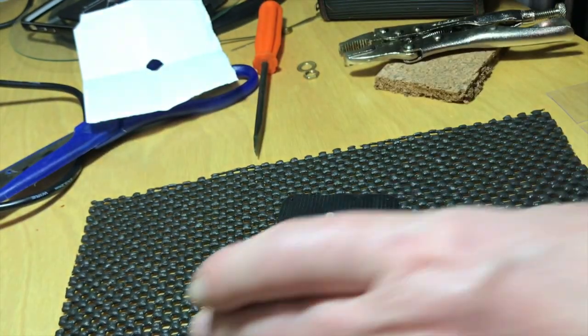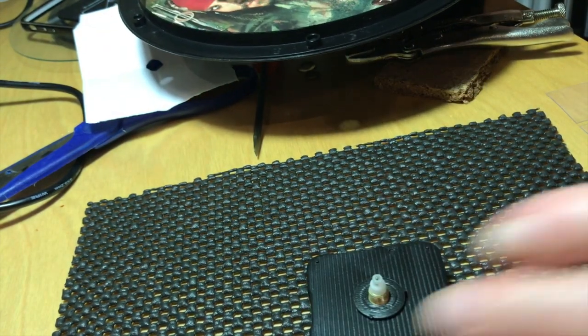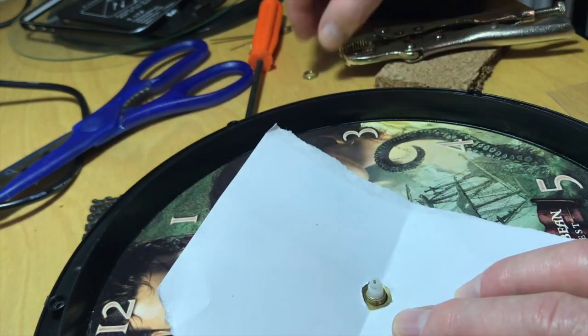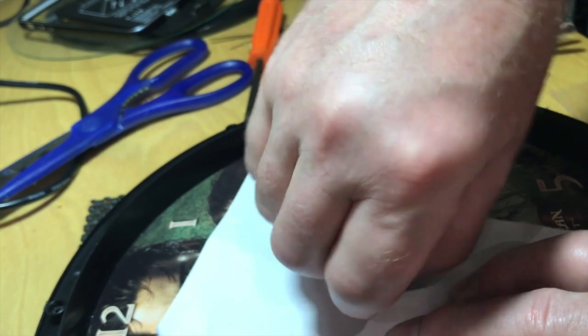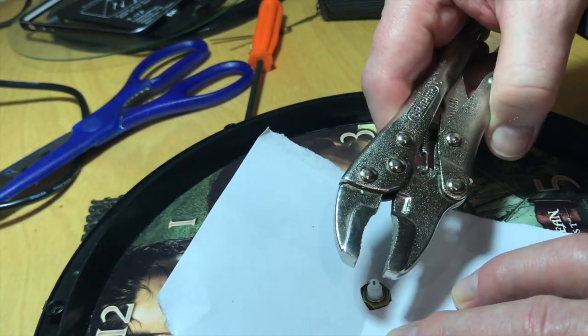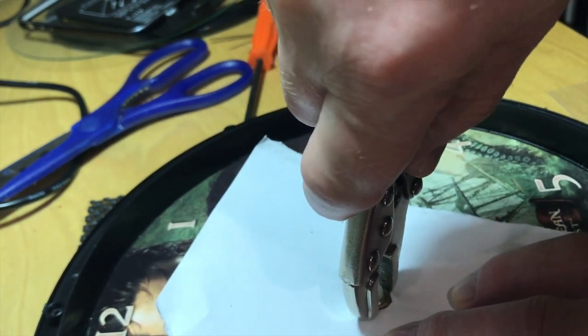To put it back together again, finish the clock module, slot the piece back in place, then put the washer on, and then put your piece of paper back down and screw your nut back on. Screw it nice and tightly and then use your spanner or wrench or whatever you're using to tighten it back up.